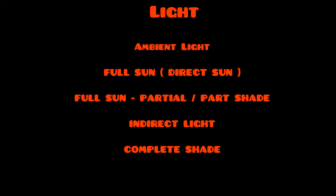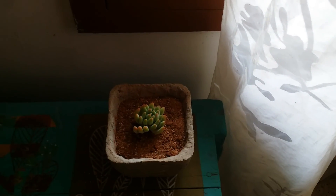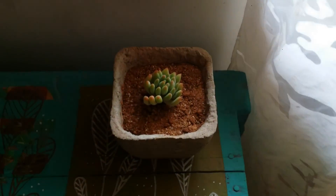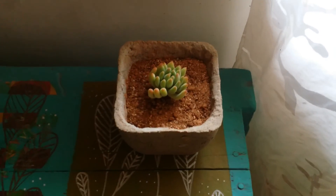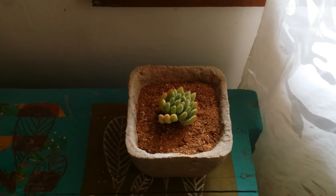There is another form of light that is not very suitable for growing succulents and that is ambient light. The light inside your house does not compare to the intensity of direct sunlight outdoors. There are other plants that do well in ambient light inside homes, but succulents are not one of them. For example, I have placed a succulent very close to the window where there is no direct sunlight — it just receives ambient light.